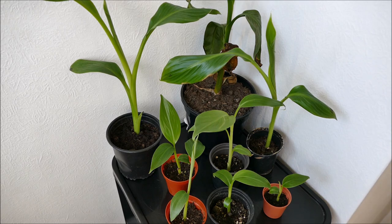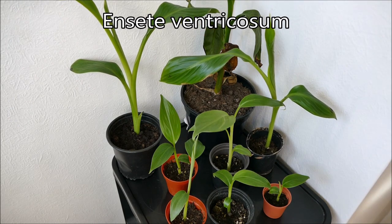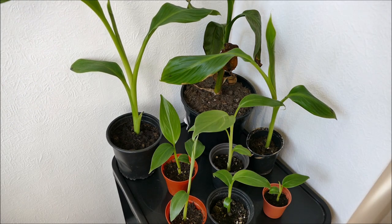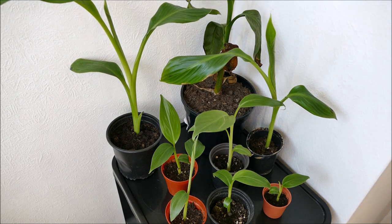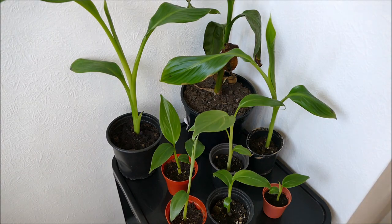The two biggest surprises for me were the Ensete ventricosum, the two larger ones at the back. I did expect them to be quicker because the seeds were about four or five times the size, so I was expecting a big leaf to begin with and then rapid growth afterwards. But I'm quite amazed that these are only about one month old. They've been under warm conditions — around 20 to 22 degrees Celsius — with bottom heat underneath, which has certainly helped. It's generally been in my slightly lower light level grow box.